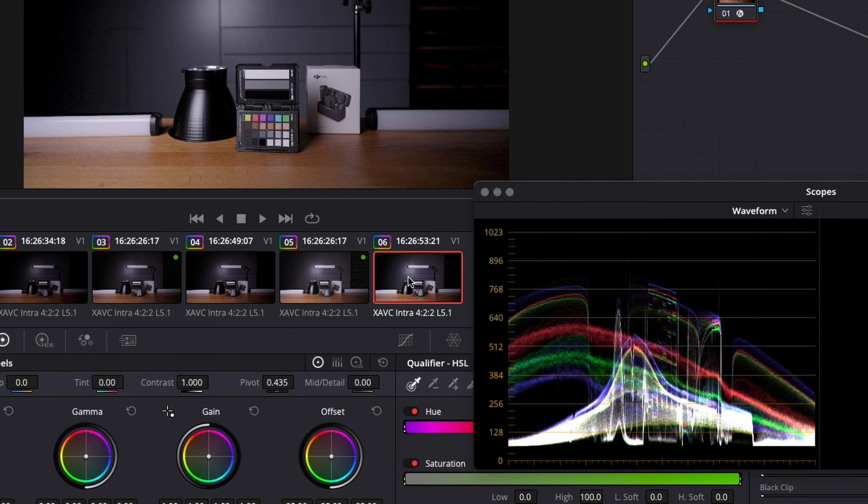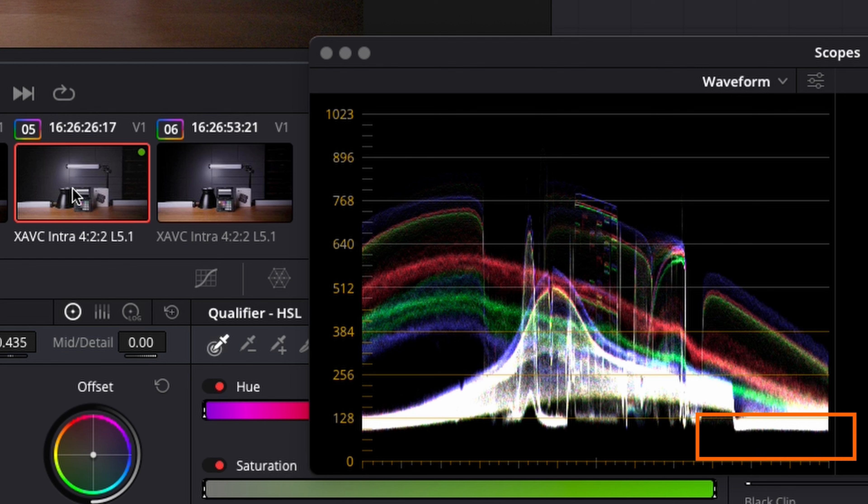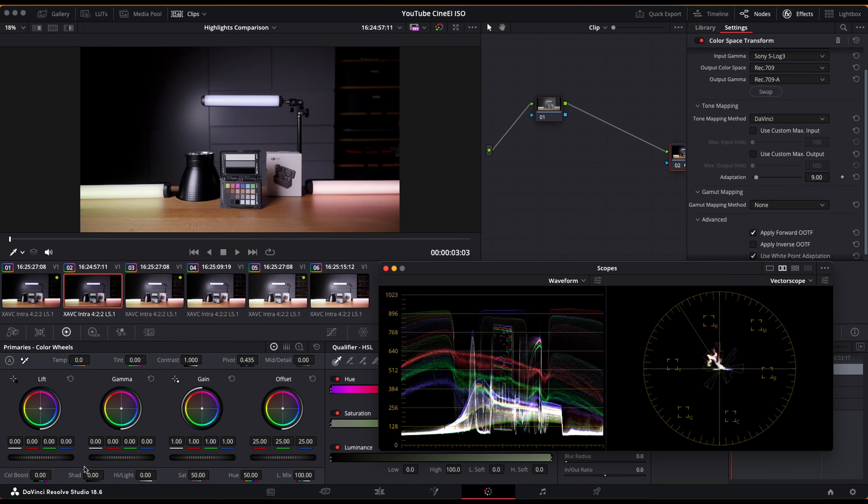And if we add 12 dB of gain, this gets even more evident. You see the blacks are totally crushed. This is the CineEi shot raised by two stops — we have some nice information in the shadows. And it gets even clearer that CineEi performs way better when we switch some lights on.